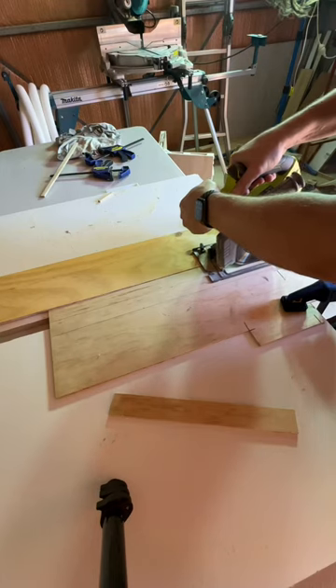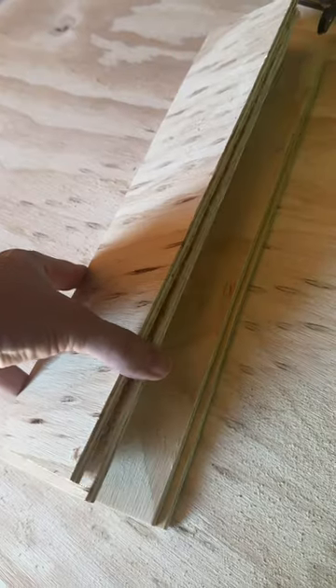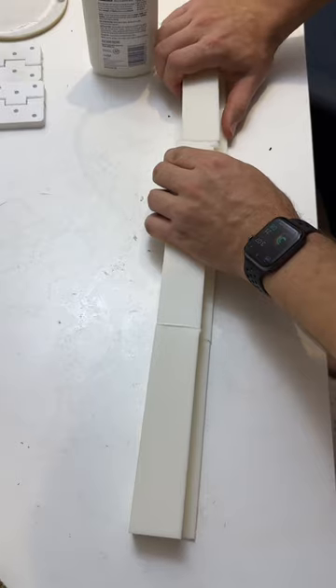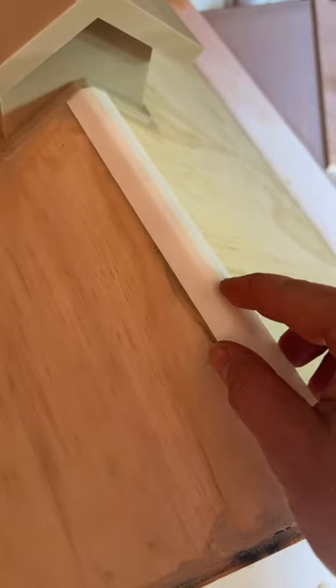Cut the edges for the roof and walls, and attached them. Cut the wood for the garden bed, and then glued it together. Glued the roof gutter together, and then attached that. Attached the roof flashings.